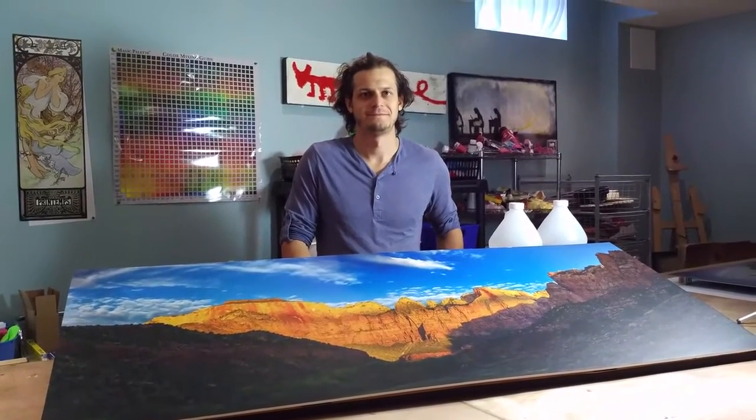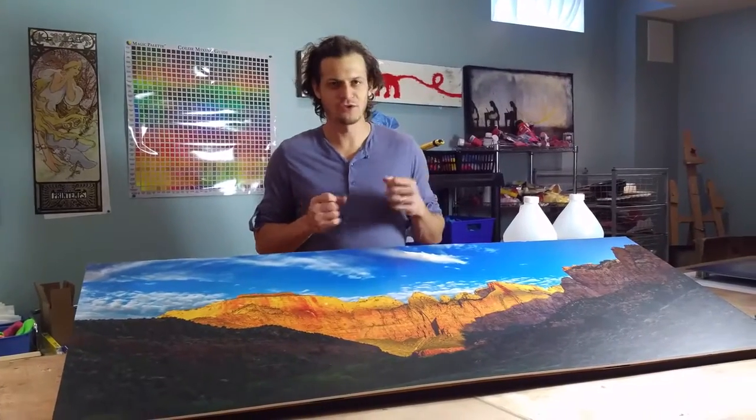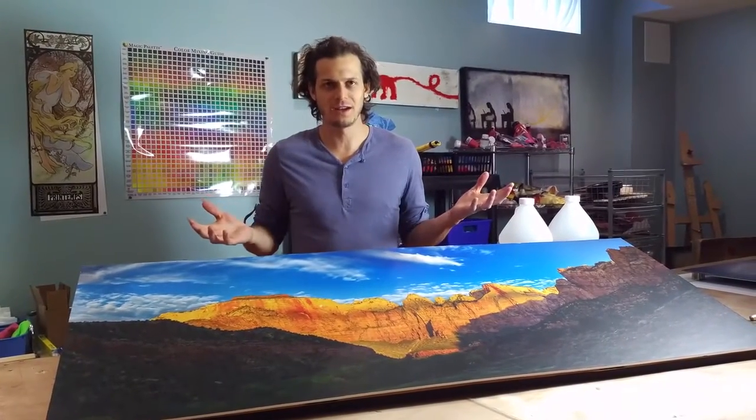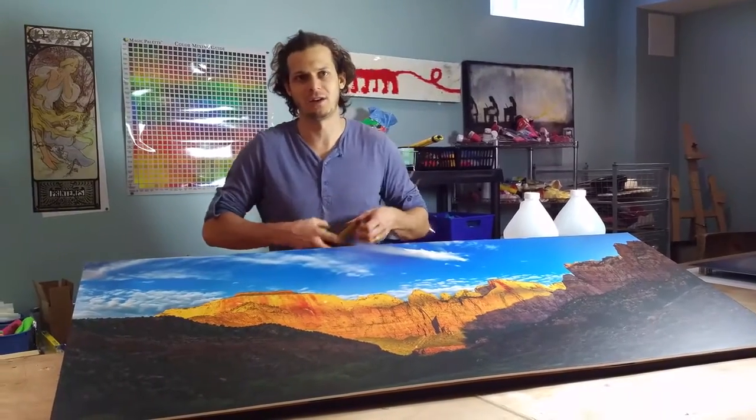New Friday with Art Resin! So today we are going to be answering that big question: how much Art Resin do I need to finish this piece? It's pretty simple — we have an online calculator that I'm going to walk you through.